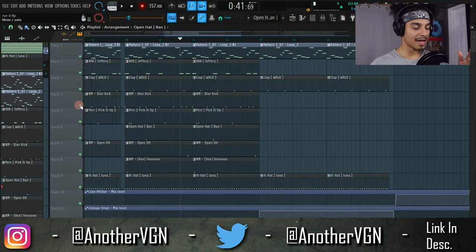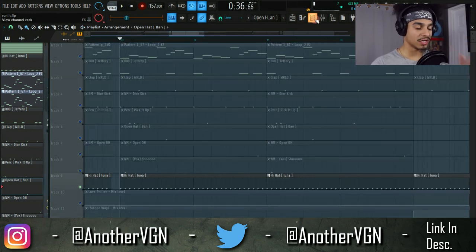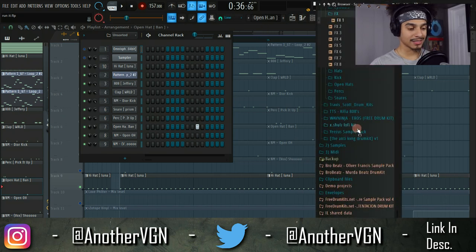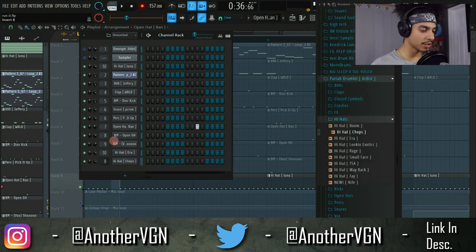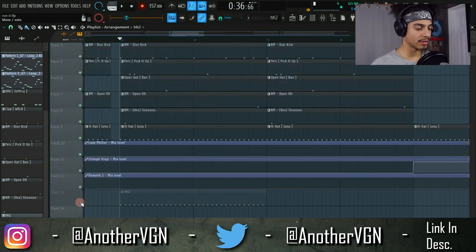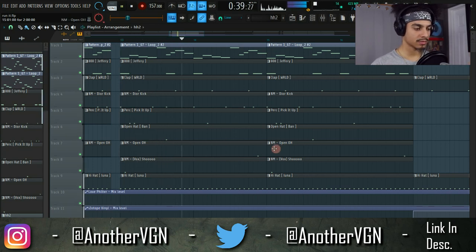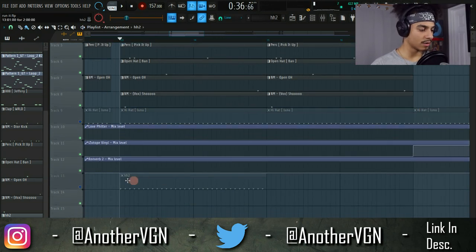Those are the two examples I implemented into this beat. I kept the beat very simple so I didn't go too far, but let me talk about other things I could have done. For the hi-hats, I kept a very simple two-step pattern — nothing too special. But I could have added multiple hi-hats to give the whole beat a different rhythm. Let me create a new hi-hat pattern and compare the two.